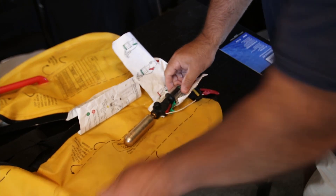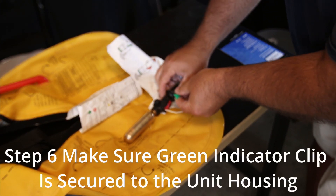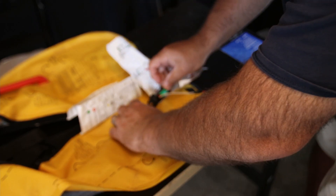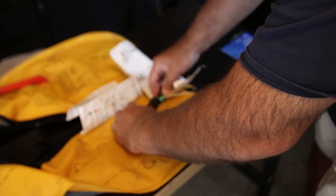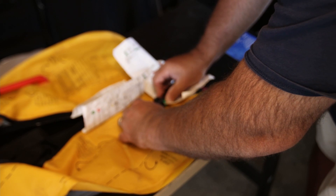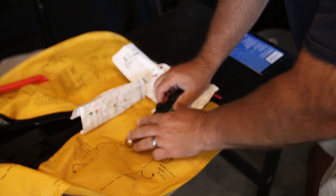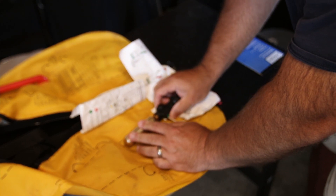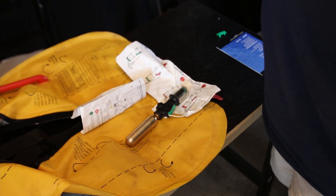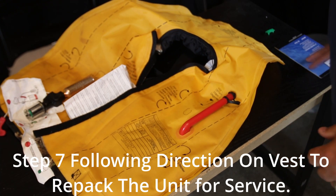Now your life jacket is ready to be used. Make sure that you put your pin in and put the green mechanism back in there — everything's good, you're green here, and we're ready for deployment again.